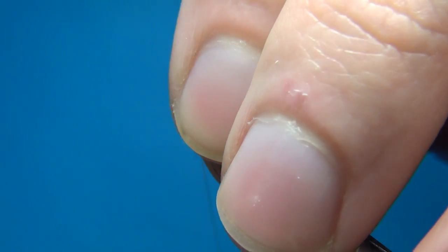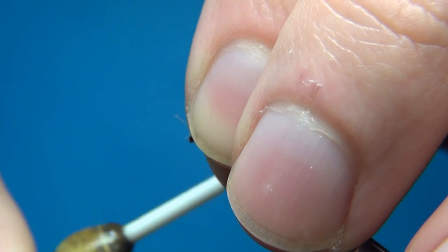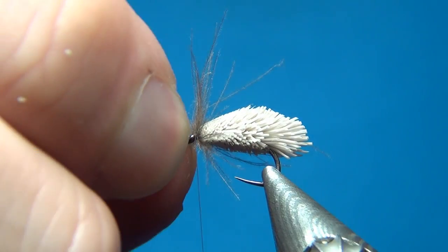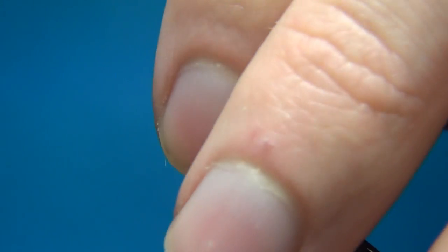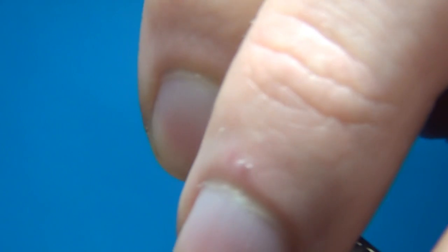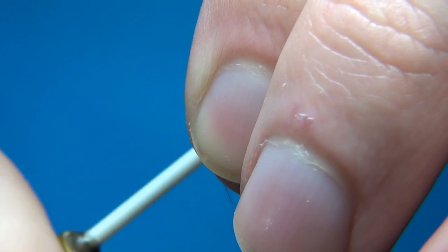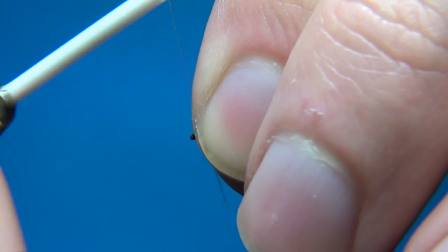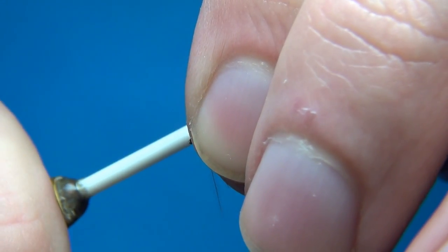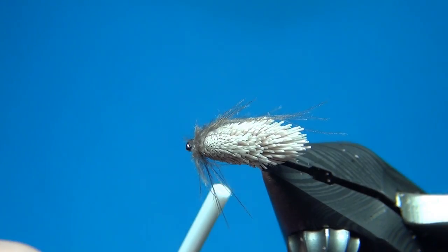This will allow you to really build up a nice small thorax. As you do this, pull all the CDC fibers back so nothing sticks out over the eye. Then take a few turns right behind the eye to tidy up.